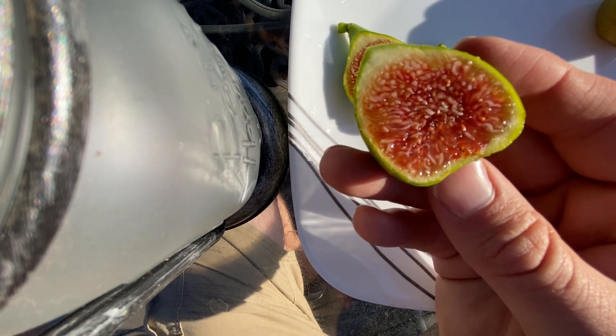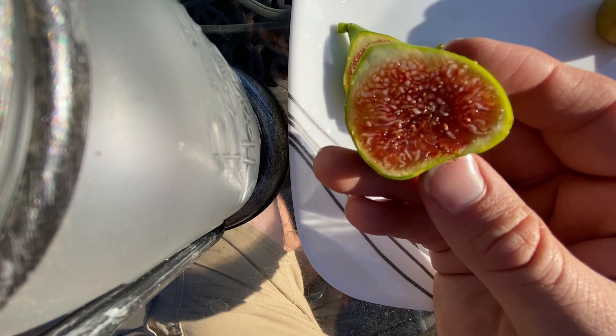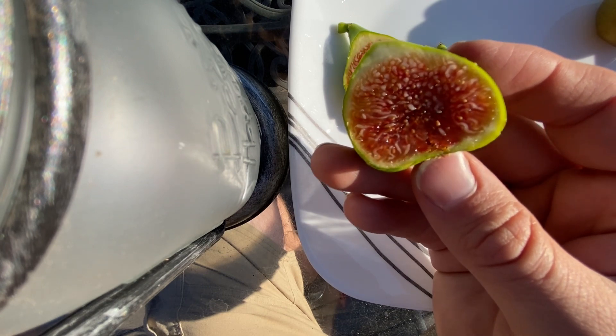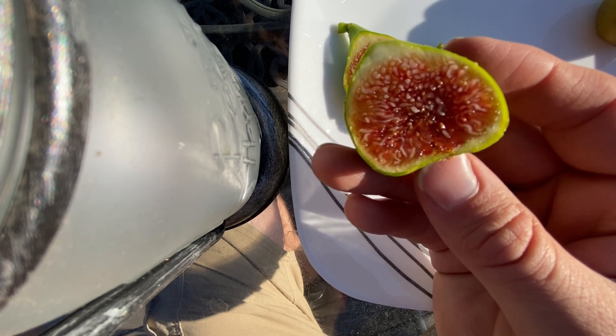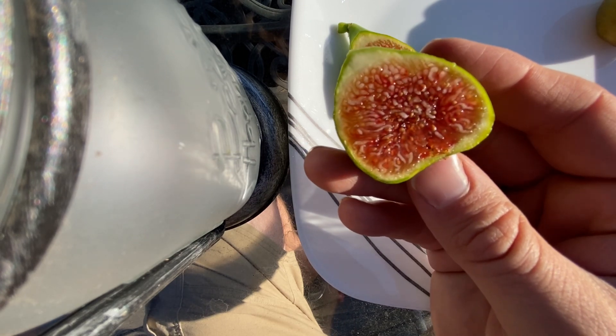Very, very rich berry flavor. Very good seed crunch. Tangy. Not overpoweringly sweet, not cloyingly sweet. Excellent fig.